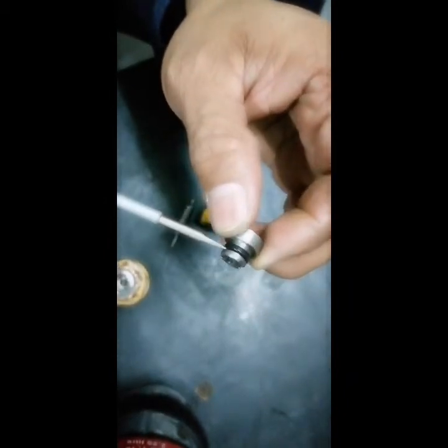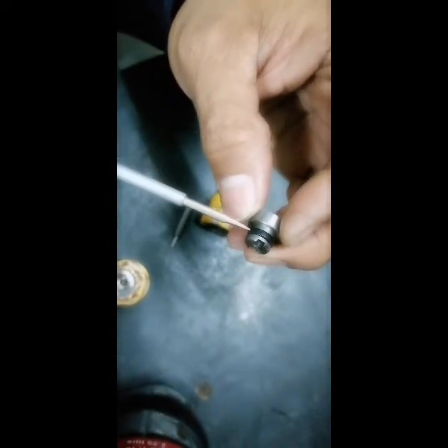I opened and inspected it, separating it into two or three parts. I already removed the needle and the spring. The spring looks good. And I found out there is one small cup inside, and this small cup has a small o-ring. I found the o-ring broken in many pieces.